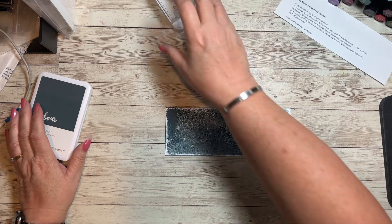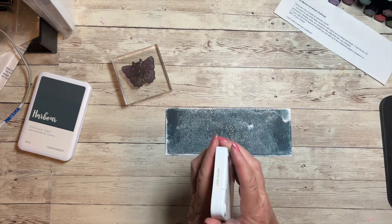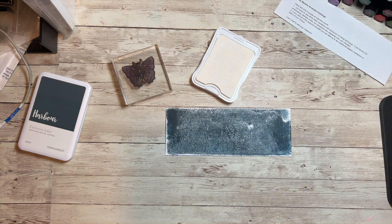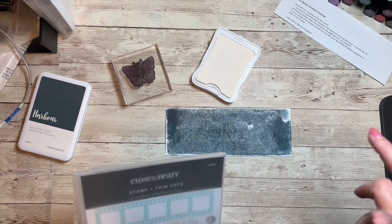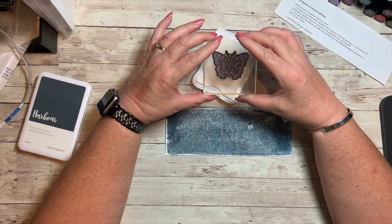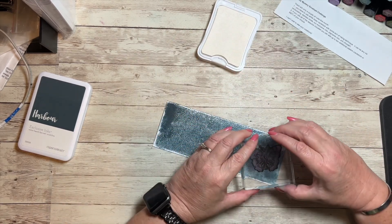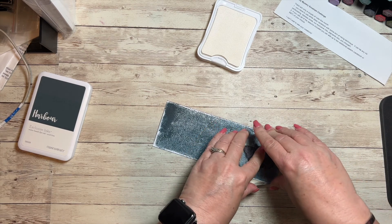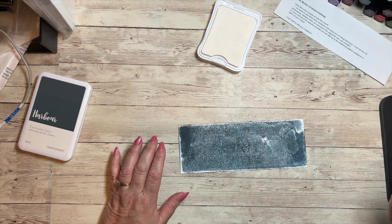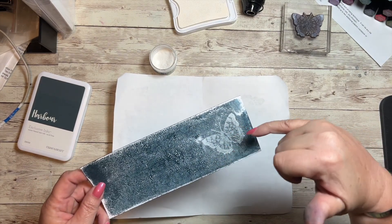Because this takes a while to dry, I'm going to stamp in our white daisy exclusive pigment ink. It's a pigment ink so it's going to sit on top and take a little bit longer to dry. I'm using the butterfly from the In Full Bloom card making workshop — I really like this butterfly and use it quite a bit. I'm using white so that it will stand out on top of this harbor ink. It's not going to dry fast enough, so we'll emboss. Off camera real quick, before this dried I sprinkled some embossing powder on there.